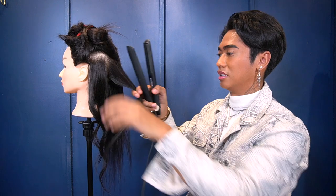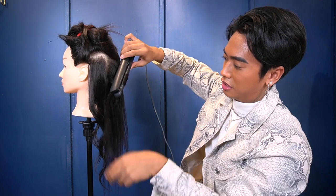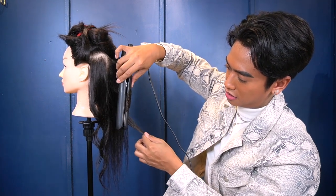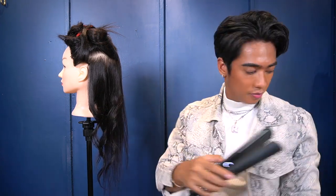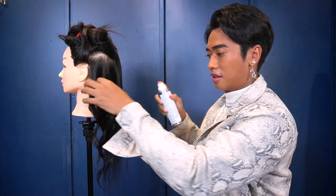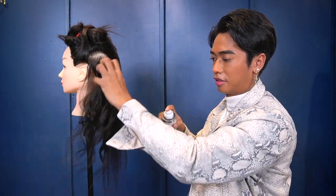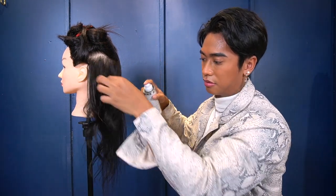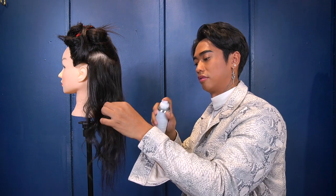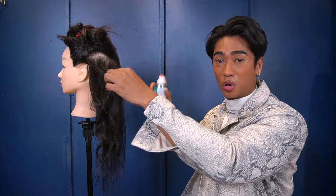You can always go back and change it — it's hair, let's make it fun! Once you have your waves going in different directions, you can spray a little texturizing hair spray for more texture. I use the IGK Beach Club spray — this is my favorite. It's super nice, smells like coconut, smells like the beach.